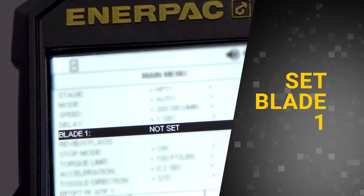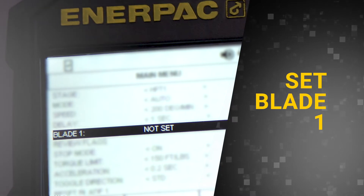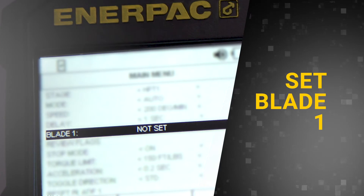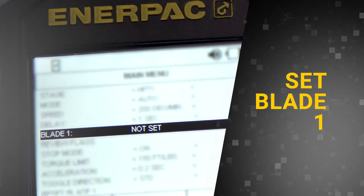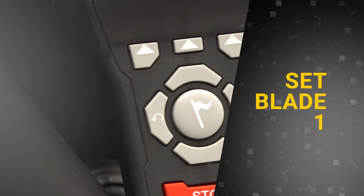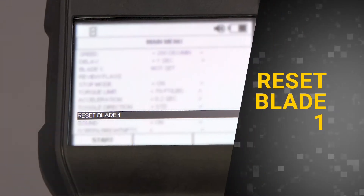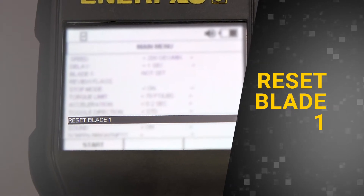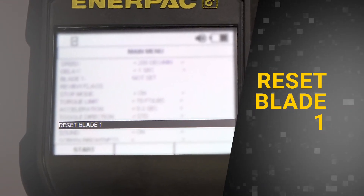If you calibrated backlash at the beginning of your inspection, your Blade 1 location will already be set. However, you will need to reset the Blade 1 location if you switch to a different engine stage during the inspection. To set the current blade as Blade 1, simply press the Central Flag button. If at any point you need to change the Blade 1 location, scroll down to Reset Blade 1 and press the Central Flag button.